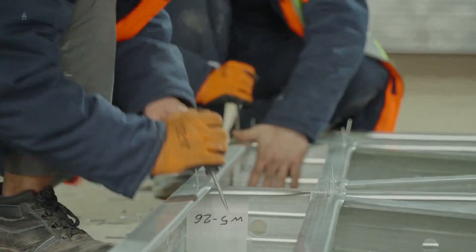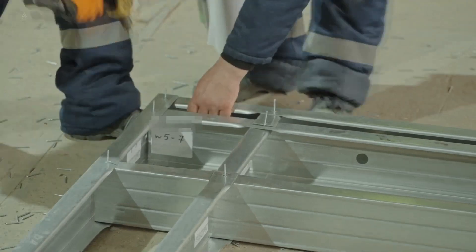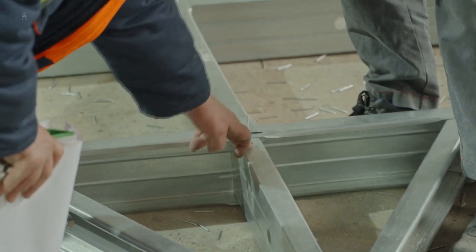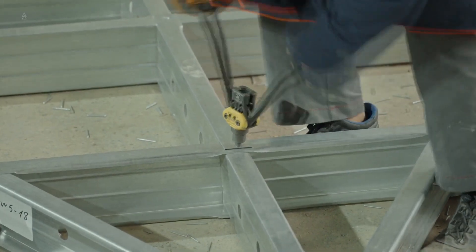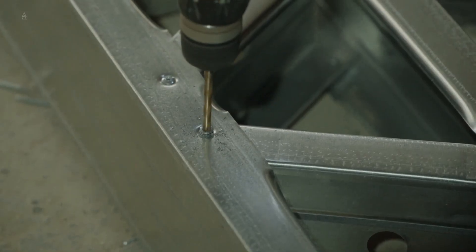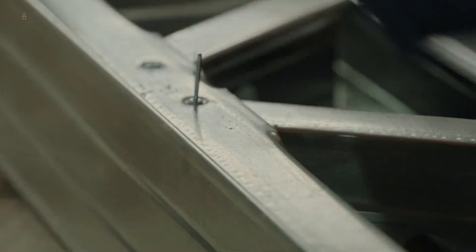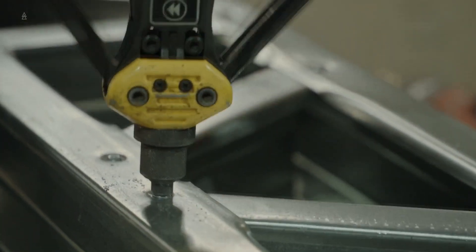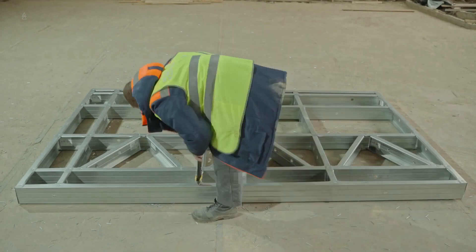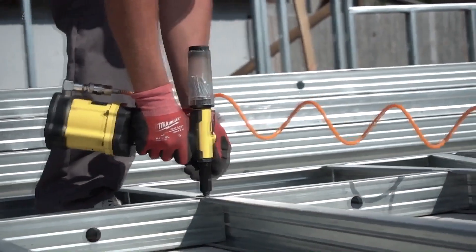Now insert the rivets and start riveting. The connection points of the parts should fit closely together, so press them tightly by hand or more firmly, especially at triple joints. If riveting fails or something similar occurs, drill out the rivet, insert a new one, and rivet again. Rivet the entire wall panel in this manner. In this example, manual riveting tools are used, but you can also use an electric or pneumatic riveter.